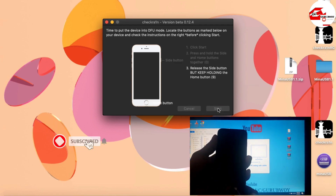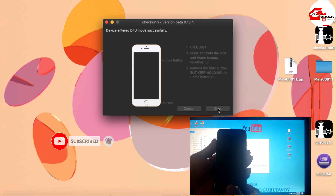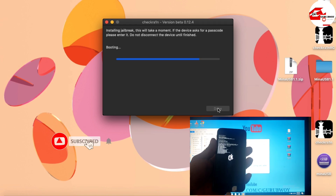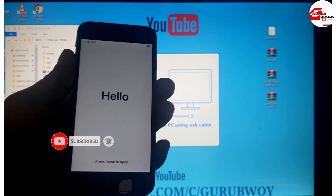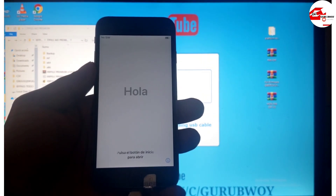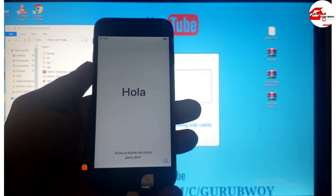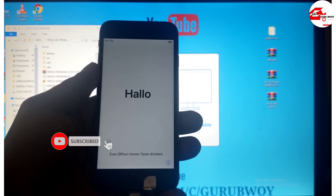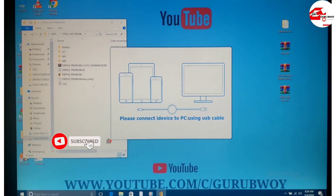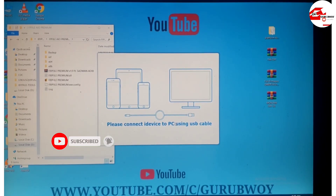If you are new to the channel, please make sure to subscribe. If you're following this tutorial, please give it a like and leave a comment. Now we have our phone jailbroken for the second time. Let's head to the Windows machine and restore our backup or activation files. Connect your USB cable to the Windows machine.